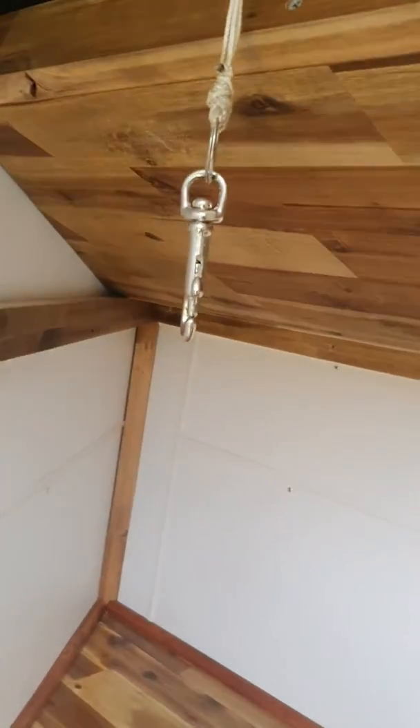The mattress goes onto the bottom bunk so you sleep on top of the kitchen area, and the top bunk you can sleep on top of there as well. This top bunk can also be lifted and hooked up to the eyelet up there from this clip, so you can have the bunk folded up and away when not in use.